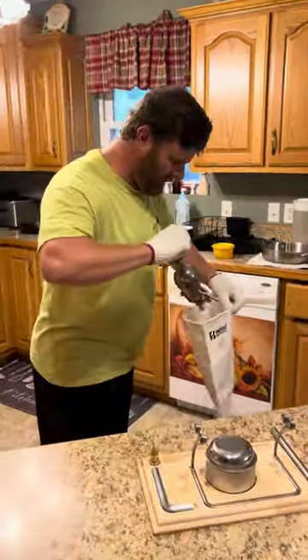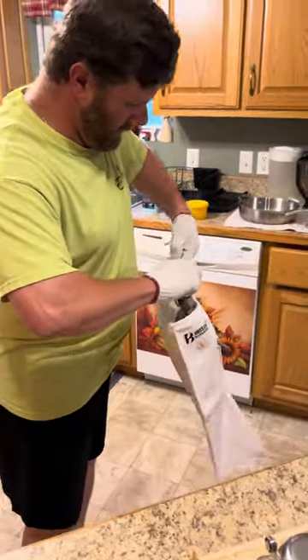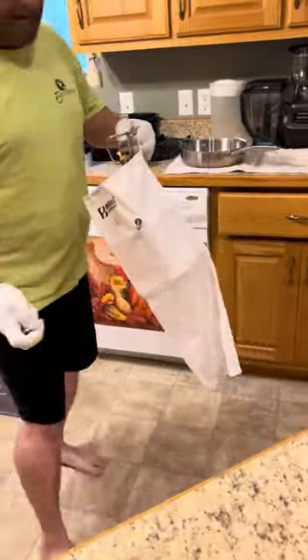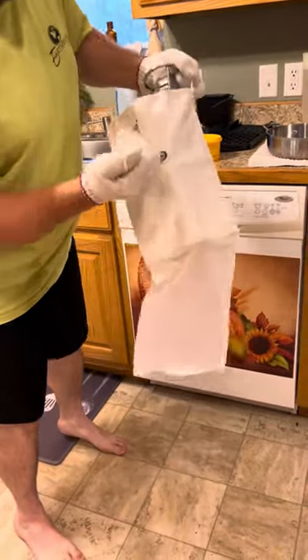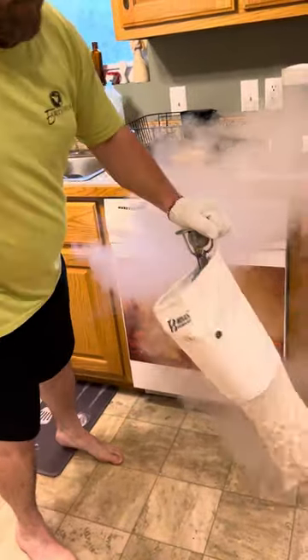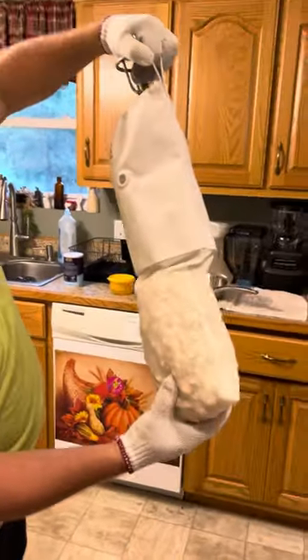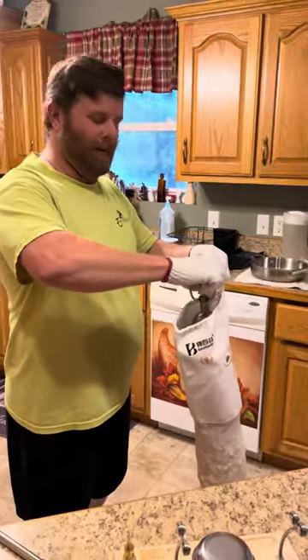You gotta stick this through there, stick your hand on there — you ready? That was loud! Look at that popcorn, ain't that cool! Smoke alarm might go off.